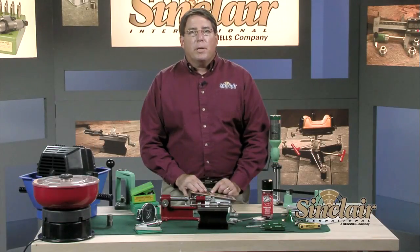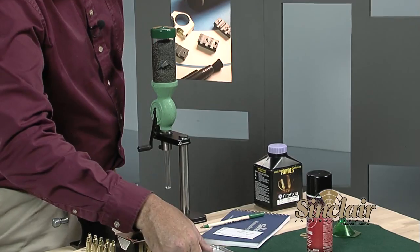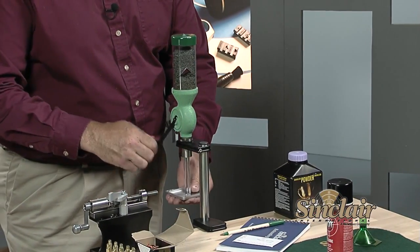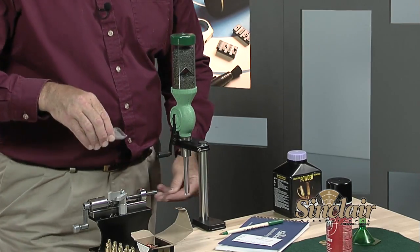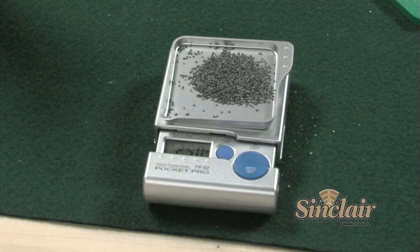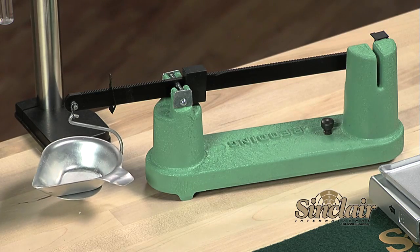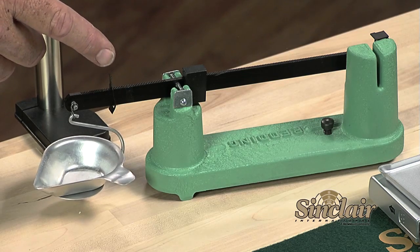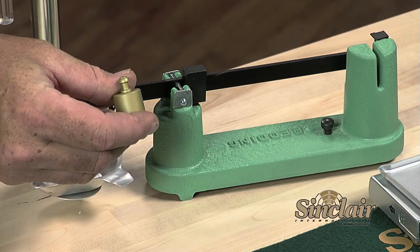As we move to powder dispensing, it is important to know that powder is dispensed or thrown by volume. The reloading manuals provide charges by weight of powder in grains. So to dispense powder you need a powder measure and a powder scale. The powder measure throws a charge by volume, and you adjust and set up the volume by using a scale to check the weight. When buying a powder measure, check to make sure it has the capacity you need for the cartridges you will be loading. You can choose either an electronic or a balance beam scale. Make sure you set them on a level surface and turn off any air vents near them as they are very sensitive. You should check the calibration of your scale with check weights each time you use it.